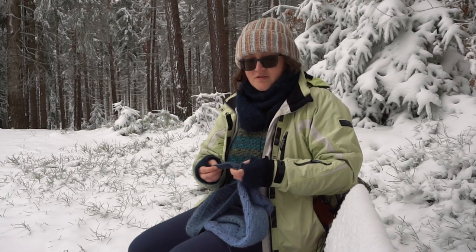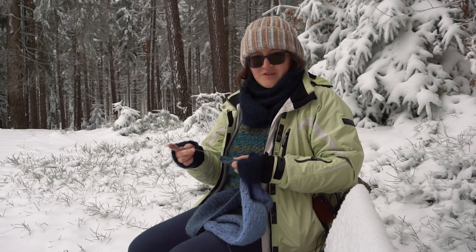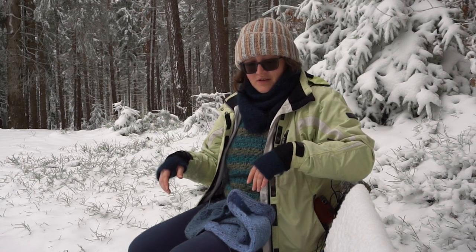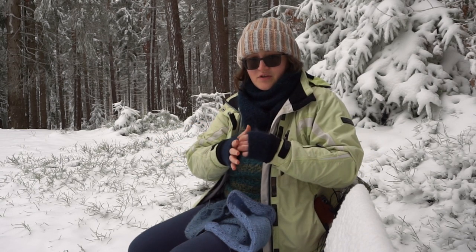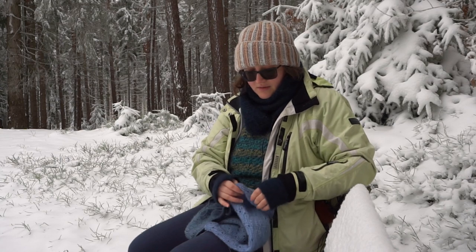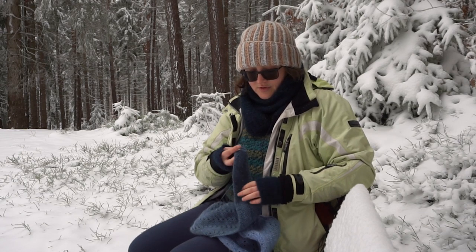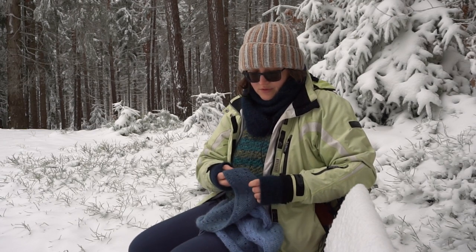I started this project as we were about to go to the Czech Republic for our holidays but I didn't work much on it in the car. I actually found the yarn for the cowl that I'm wearing now in the Czech Republic and I started working on it immediately, and I had enough yarn to make mitts as well. After returning from the trip I started really enjoying the meditative nature of this very simple pattern, and I will have a video tutorial and the written pattern for it soon.